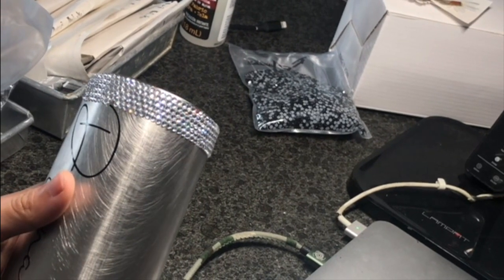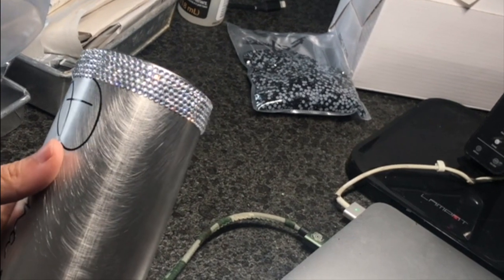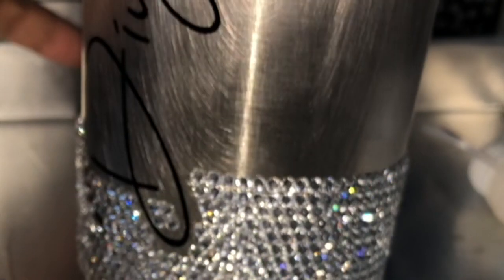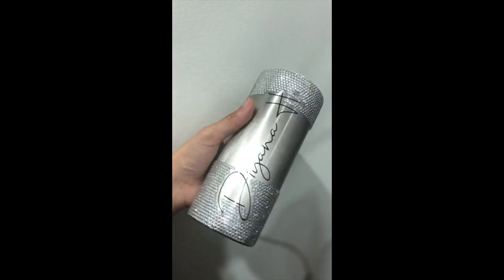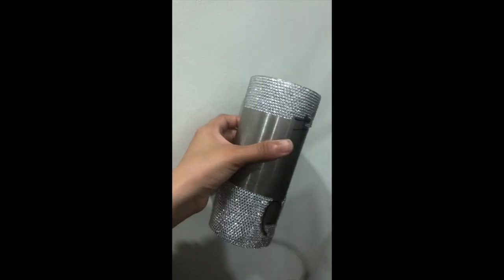This is extremely time-consuming, however it is so beautiful that I had to stop and admire my tumbler every few minutes. At this point I really wanted to be done and over with because it's so exhausting. You can see I haven't done the black part yet in this video — and that's the mistake right there.